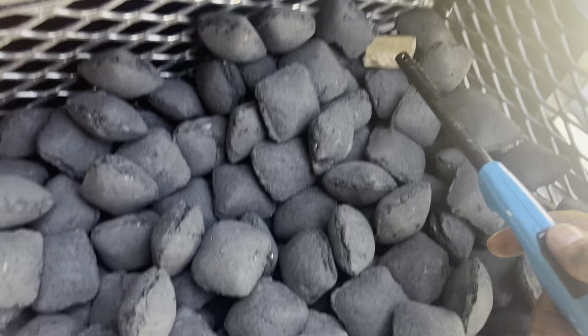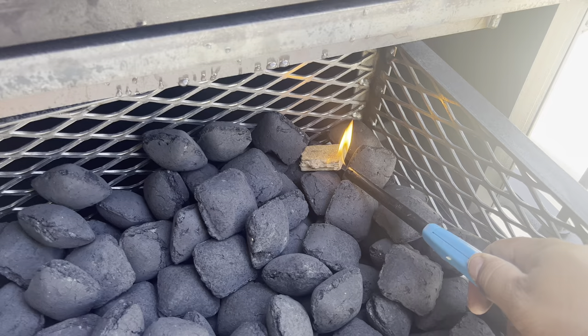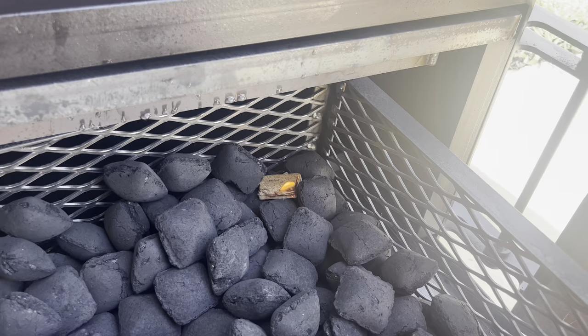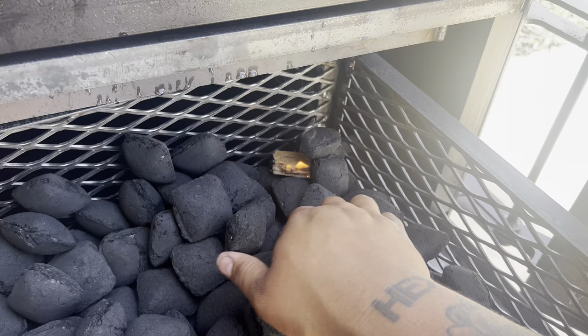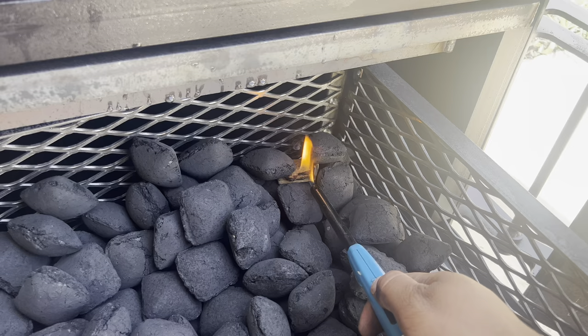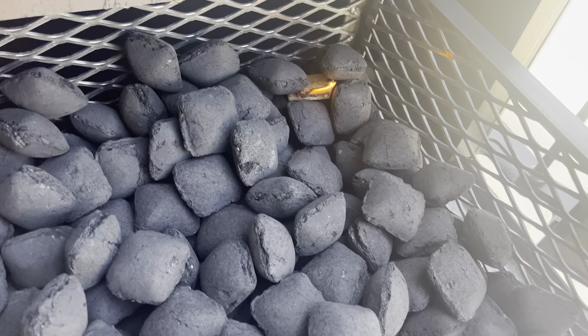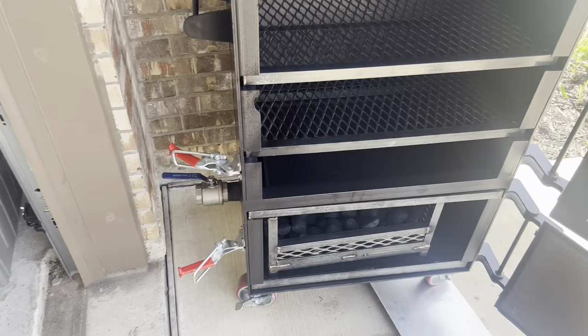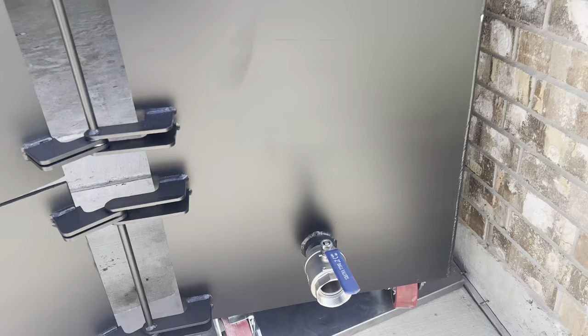Got my lighter — let's go ahead and light it. Again, I haven't done this before so this is my first time with this smoker, and I haven't used this fire starter before either but I read some good reviews. So now I'm going to push it in there while that's going. I'm going to leave both doors open, make sure ball valves are all the way open on both sides, and let this run for about 20 minutes or so.